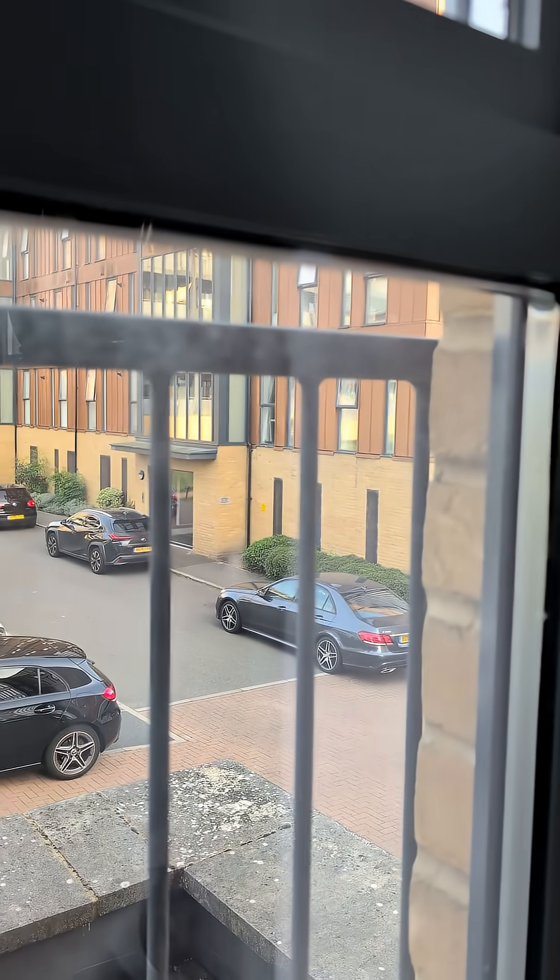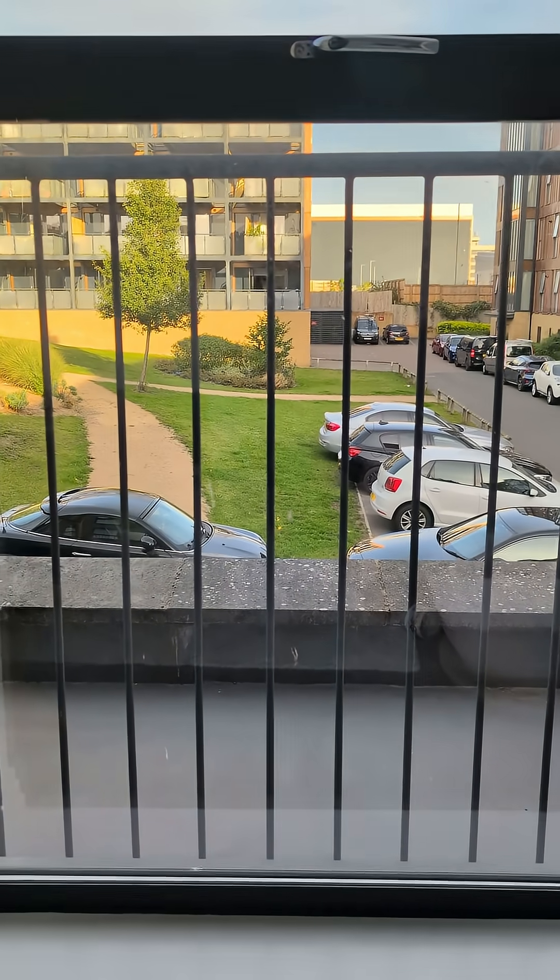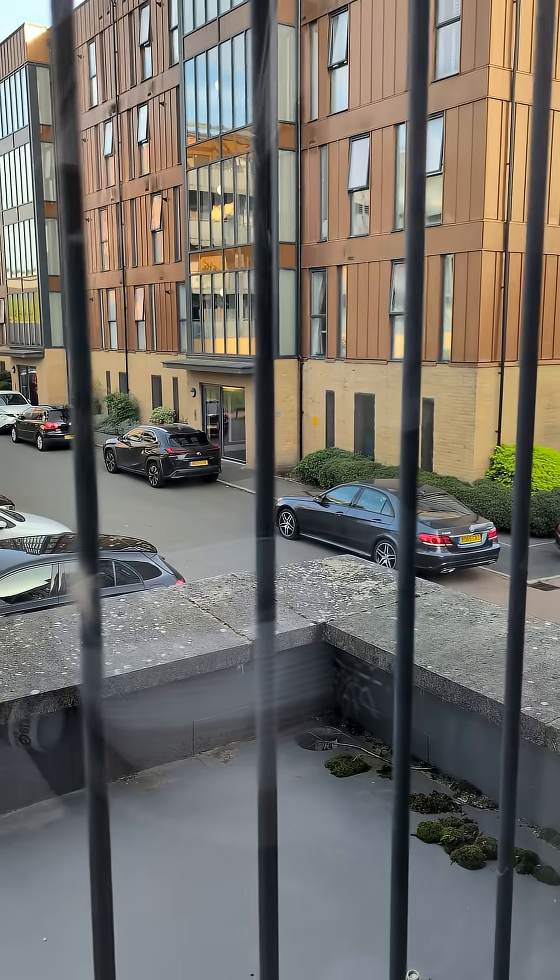As you can see, these windows haven't seen a proper cleaning in months. We have dust, pollen, and hard water stains — a real mess.